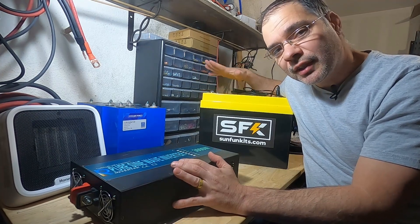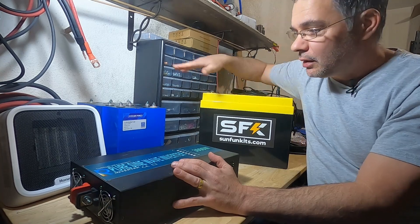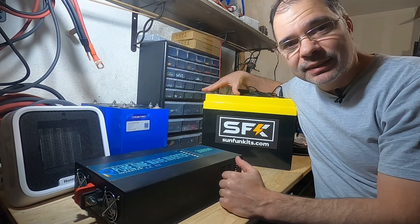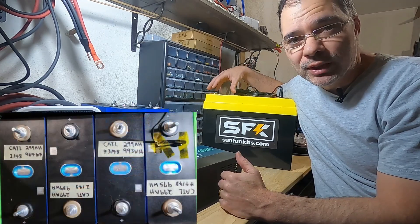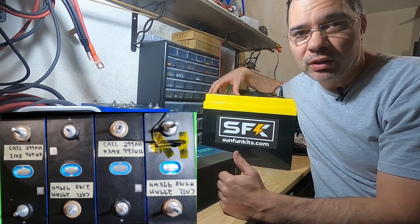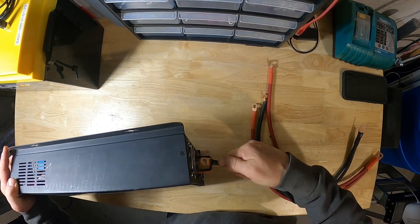The first job this inverter is gonna do is a 100-cycle test on this battery that I built from cells from Dukan Power — in fact, these are the same cells right here. At the end of that test we'll take the battery apart and test each cell individually and compare the capacity numbers from when I first bought them versus after the 100-cycle test. These four lug connectors fit perfectly on the studs.